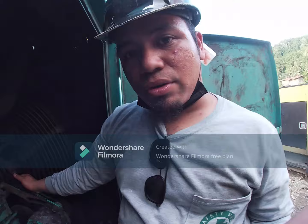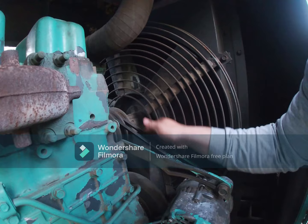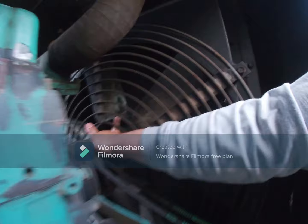We must check the tension of the belt so that it will drive good in our water pump. We must also check our fan for the blade.